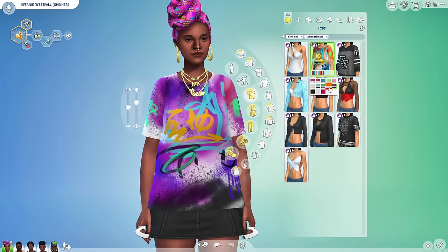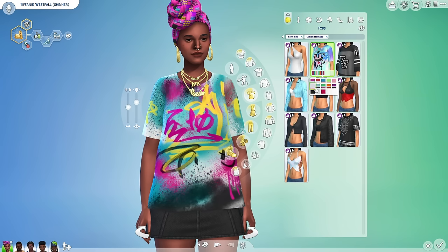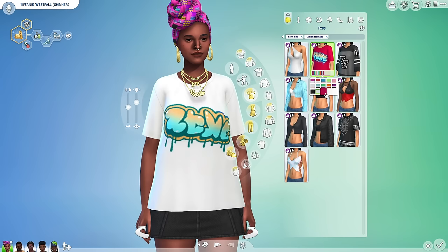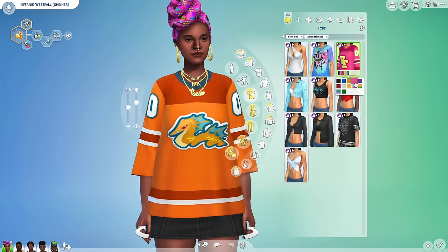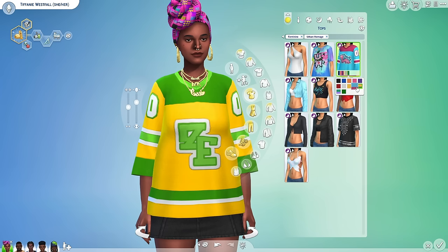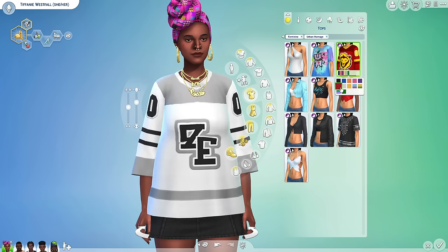We have a more urban city-like shirt — we have graffiti, freezer bunny. I think this is cool. It reminds me of a brand called Stussy. I don't know if y'all have ever worn that, but that was like a thing in high school — if you wore Stussy or Supreme you were really really cool. This is cute, I do like this.